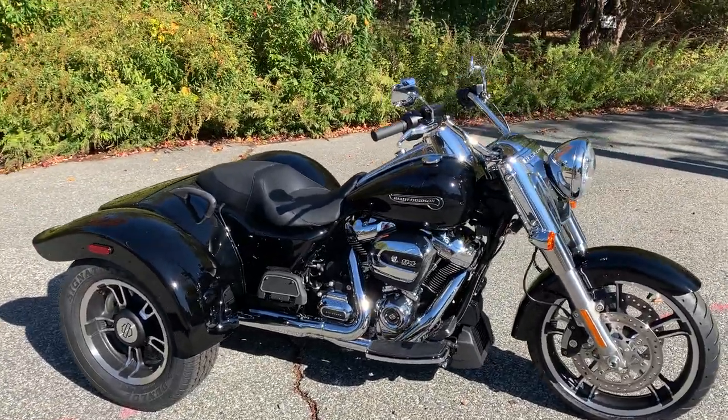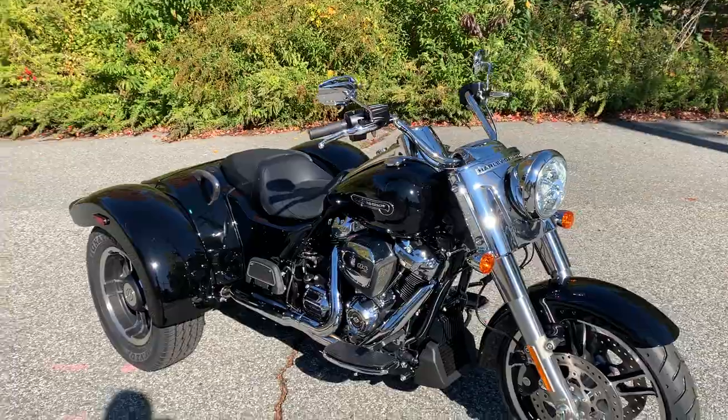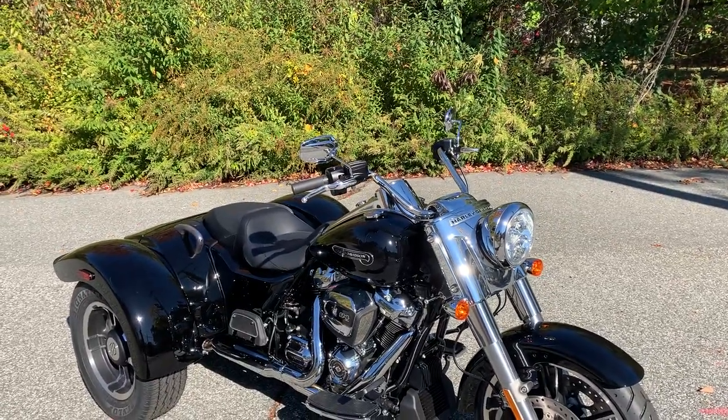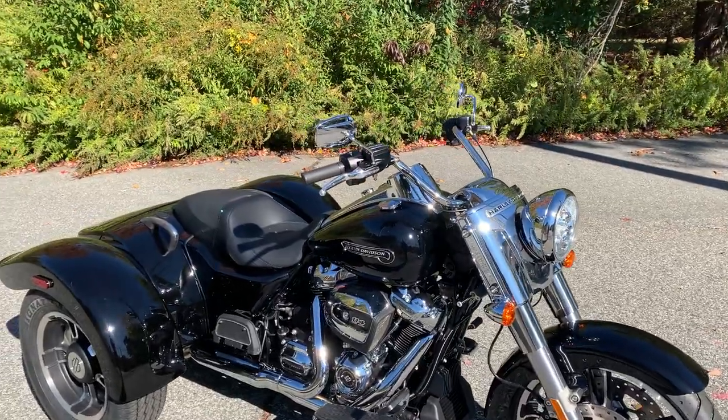What's up guys, Dana from Russ's Ocean State Harley-Davidson in Warwick, Rhode Island. Out here today with this 2020 Harley-Davidson Freewheeler — this is our other trike, this is the smaller version.